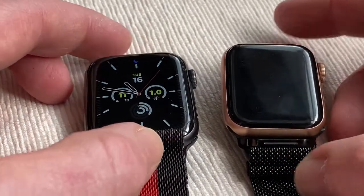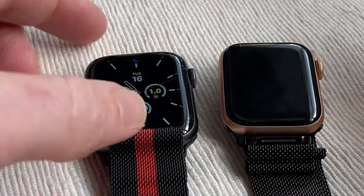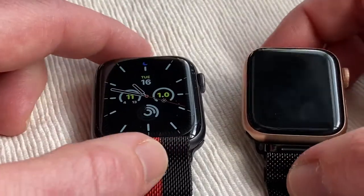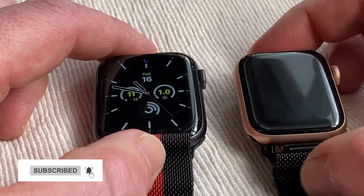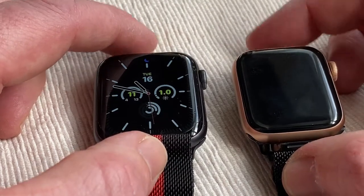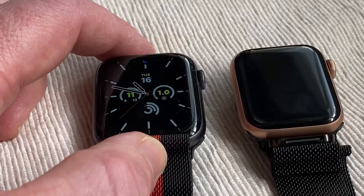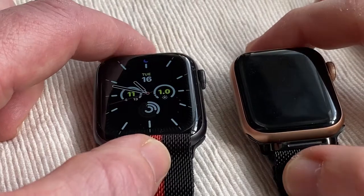I prefer to get the Nike Editions because they have their Nike branding and you get more watch faces. Now both of them come in 40 and 44 millimetre sizes. They have a 30% larger display, and with the SE you get a similar screen size as the Apple Watch 6s with the Ion-X glass displays.